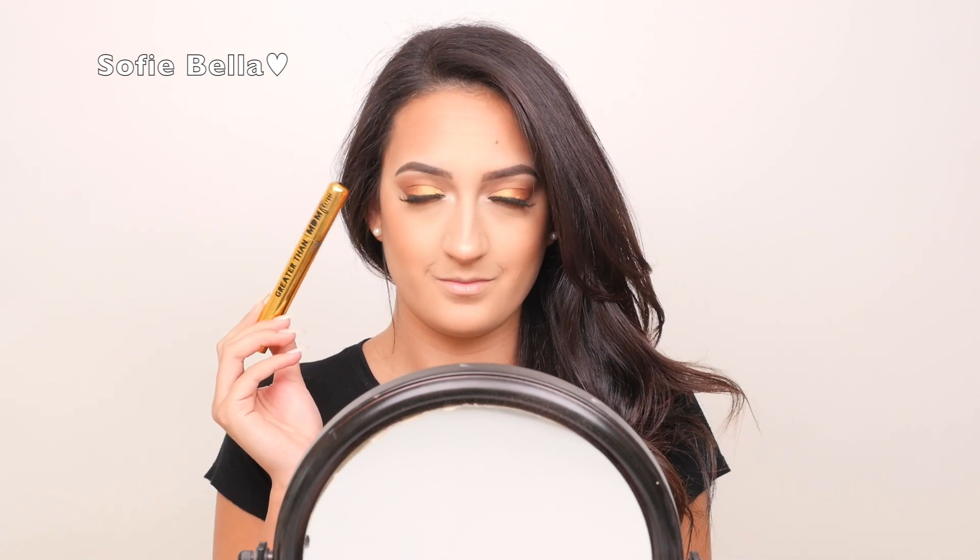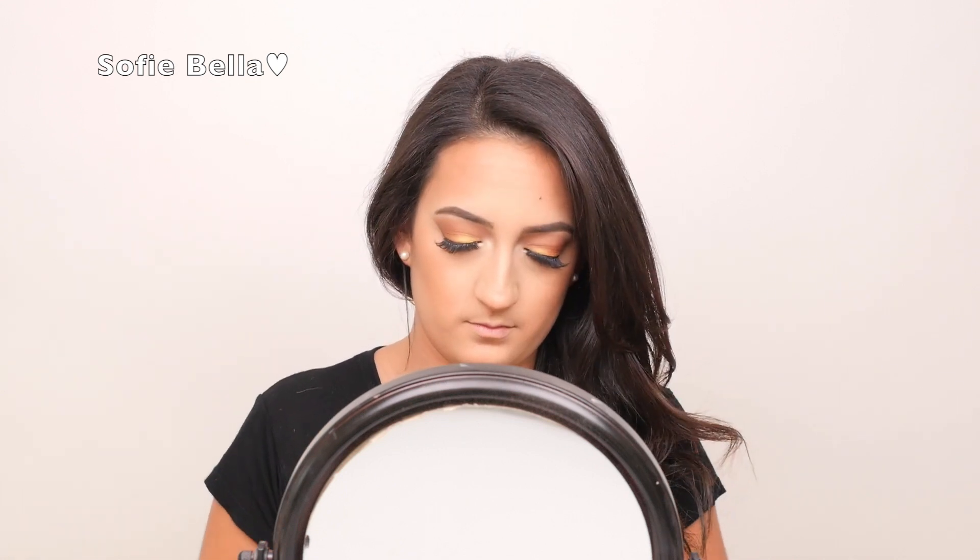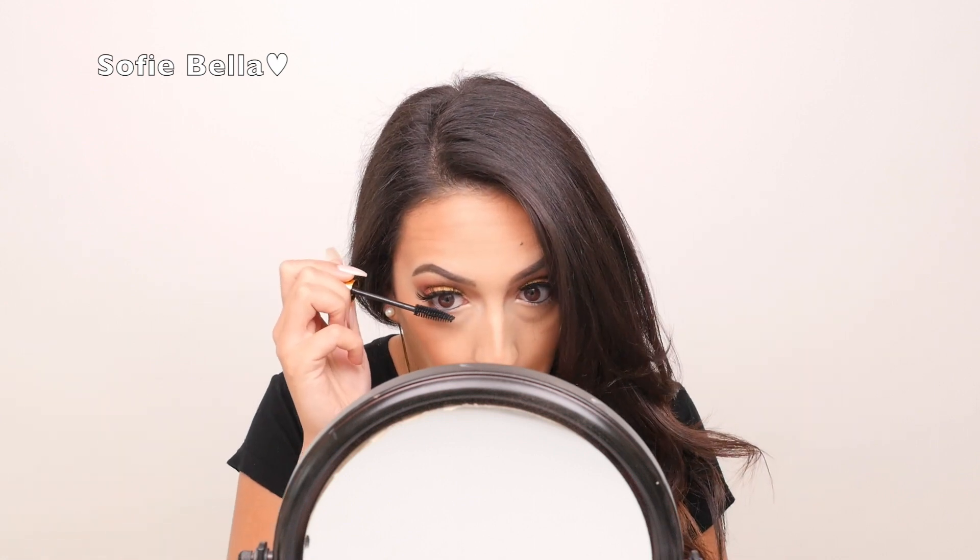Now going back into my MDM Flow Mascara, I'm just going to be applying this on the lower lash line just to give it a more dolly-eyed look.